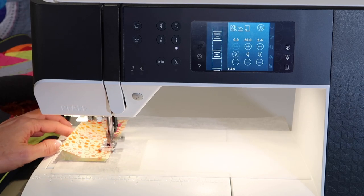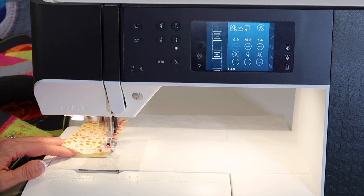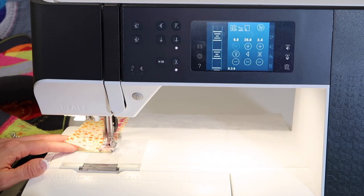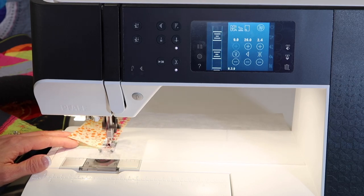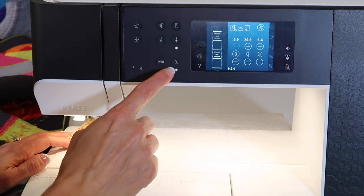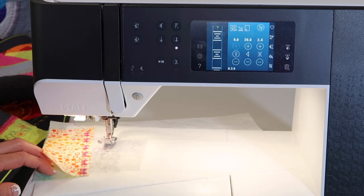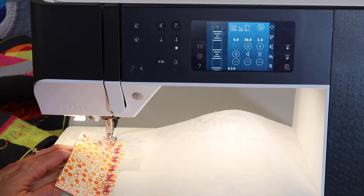I've placed two fabrics right sides together — that's what I was going for here. I'm going to push my scissors and finish that stitch, then lock it and cut it. If you didn't remember that, those thread snips, when pushed during the middle of a decorative stitch, will finish the decorative stitch and end.